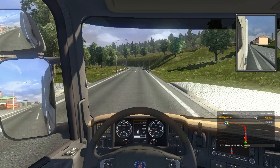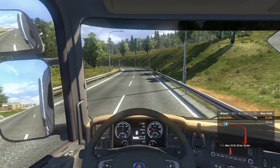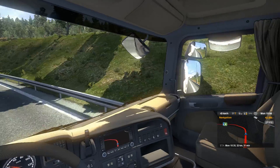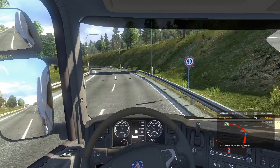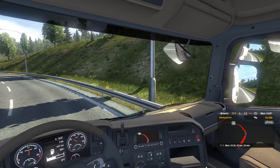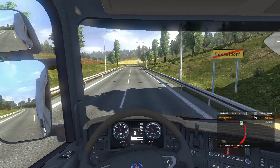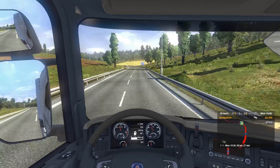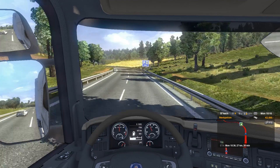I don't like this mirror inside of the truck. I kind of like to use my mouse to view mirrors. It's a very nice feeling driving with this wheel.